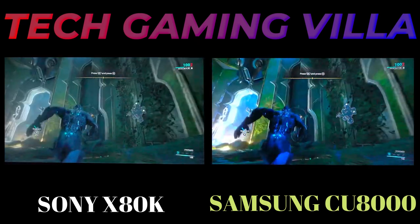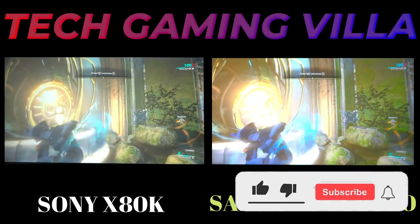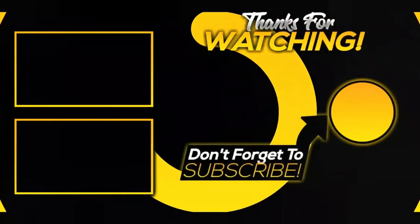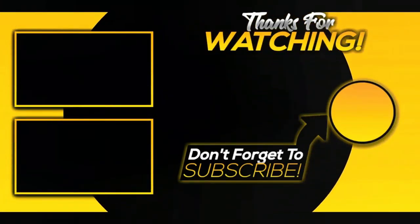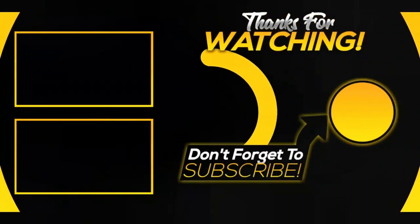So, which TV would you choose — Sony X80K or Samsung CU8000? Please write in the comments below. If you like this video, please subscribe and press the bell icon for future updates. Thanks for watching. We'll see you next time.